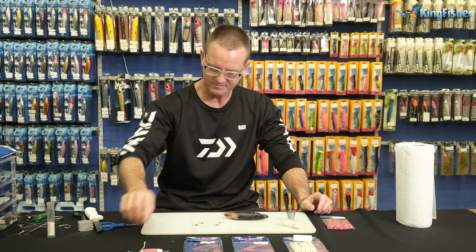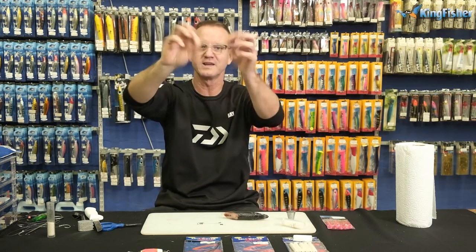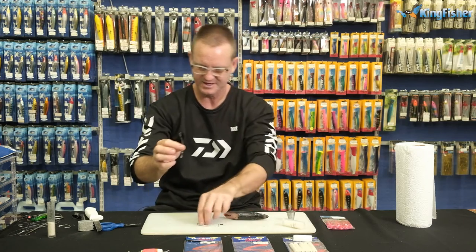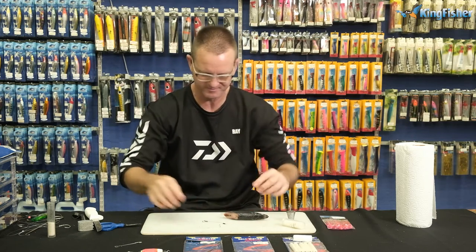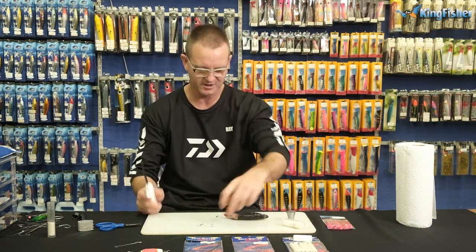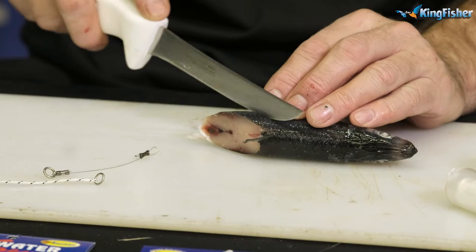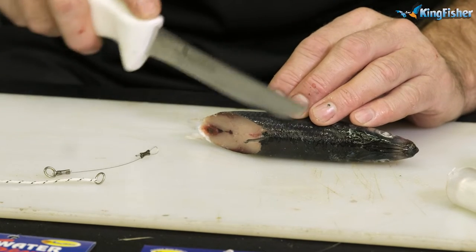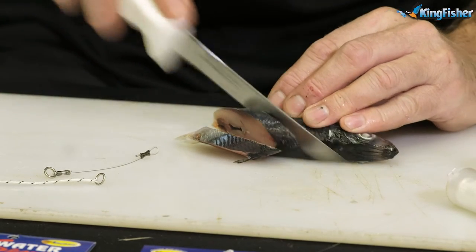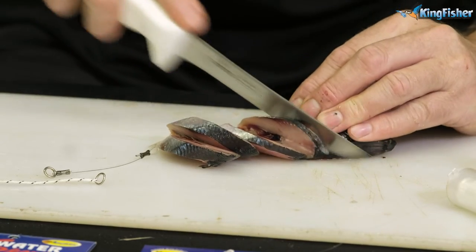Using our nylon dangle and our braid dangle — I'm going to show you two ways of doing it. These are exactly the same, I'm just going to use the nylon one. It works very well with cutlets. So all we're going to do is cut a very thick piece — this is important, and your bait needs to be semi-frozen for this. So you cut one thick piece, cut another thick piece, one thin piece, and another thin piece.